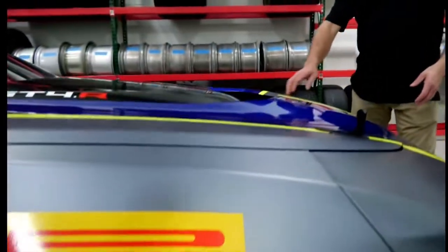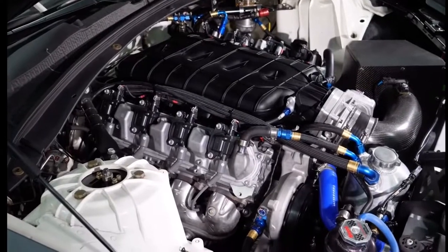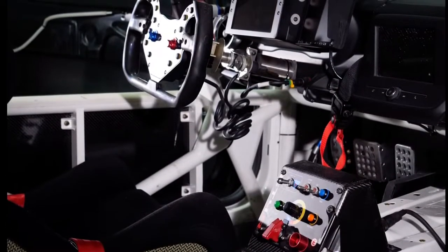So let's talk about drivetrain. This GT4.R comes with an LT1 built by GM at GM Propulsion, which is backed up by an X-Track six-speed sequential.